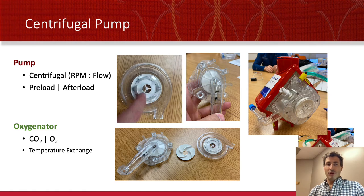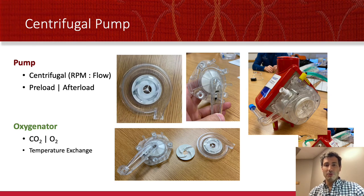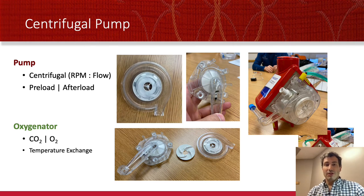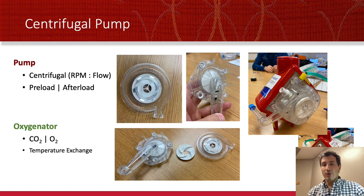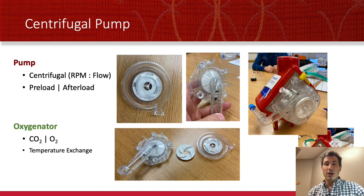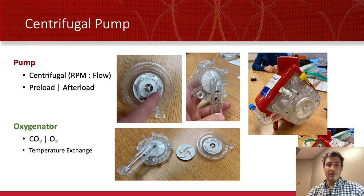Pumps pump the blood around and around. They're centrifugal — you turn up and down the RPM. You normally want the flow or the RPM set to be somewhere between 2,000 and 6,000, knowing that the higher you go, particularly over 4,500 or so, you'll get more heat and more cellular lysis. That's the pump.